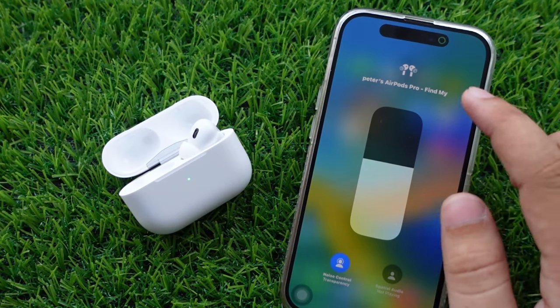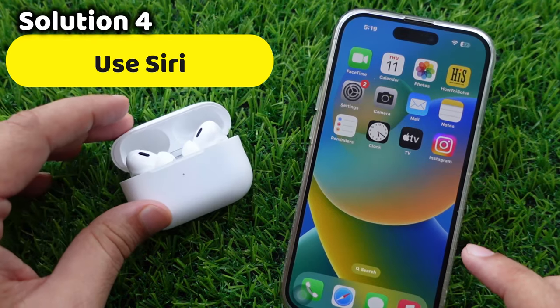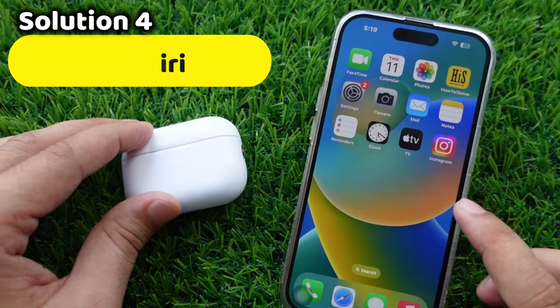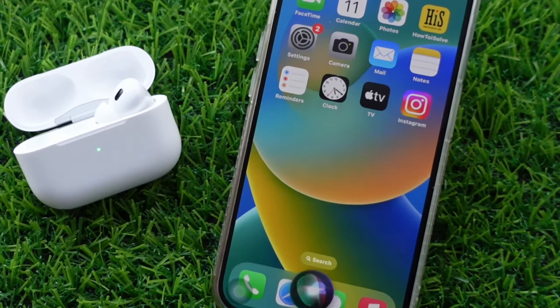Another way is to use Siri to increase or decrease the volume. Launch the Siri application on your phone and say something like 'Hey Siri, increase the volume,' or 'Hey Siri, decrease the volume.'